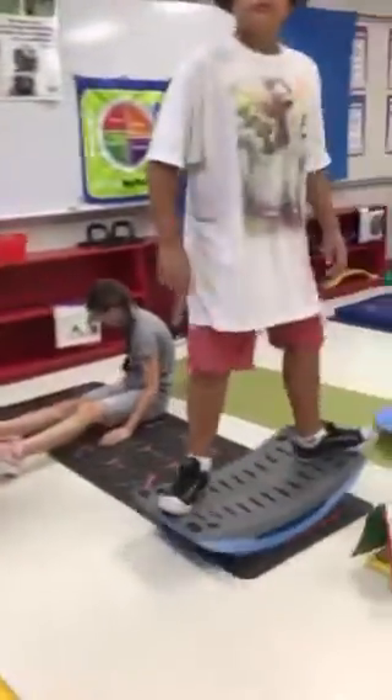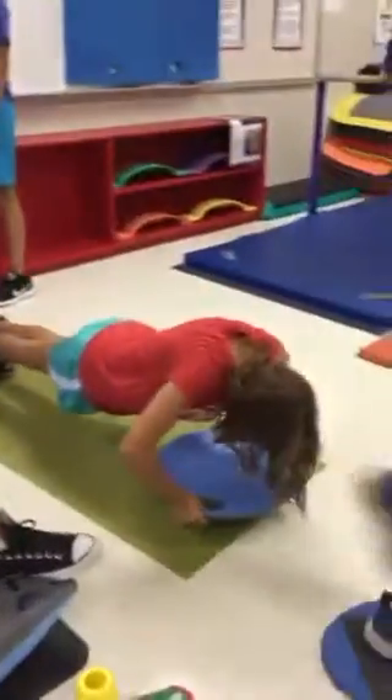Over here is the wave, or they can do some yoga over here. Over here is our push-up area — you can do push-ups.